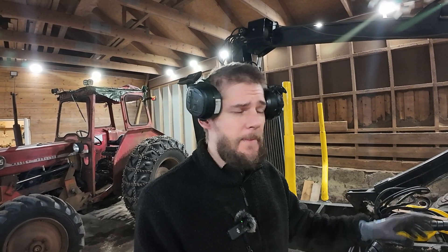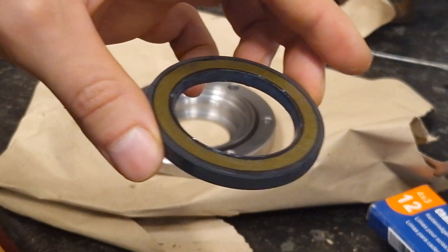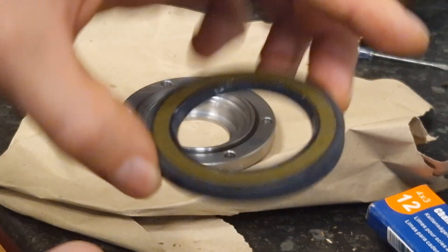I'm having an issue with the timber trailer. The hydraulic drive motors are leaking, and at first I thought it was just the seals that were bad, but unfortunately it turned out to become a lot more expensive than that. So let me show you what we're dealing with here.